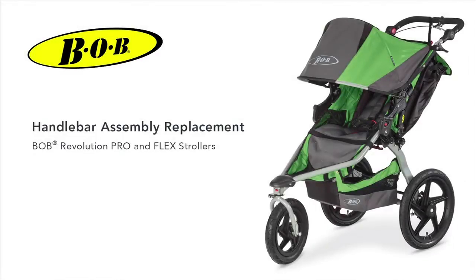Welcome to the Bob Handlebar Assembly Replacement video. This video will help you properly replace the handlebar assembly on your Bob Revolution Pro and Flex strollers.